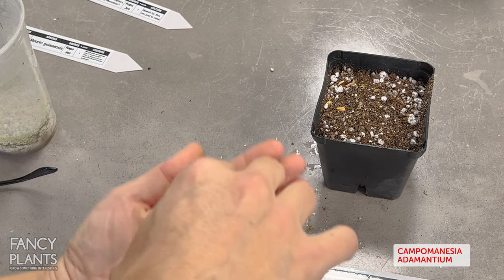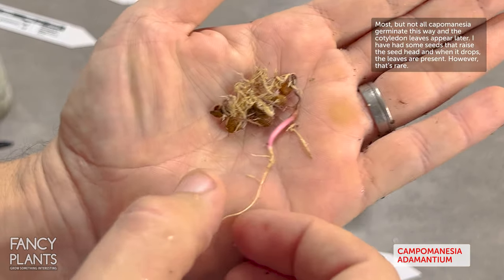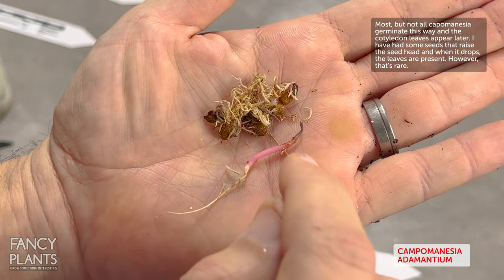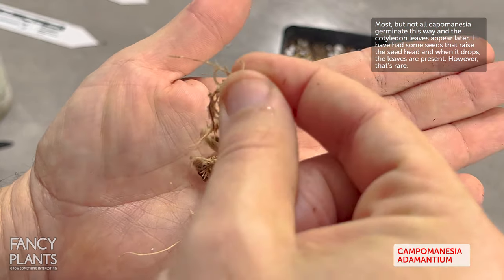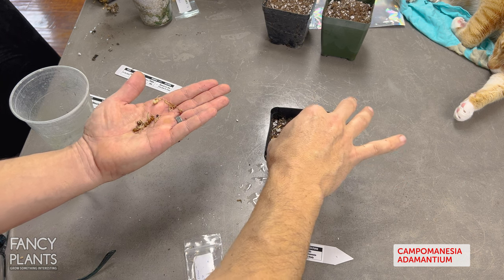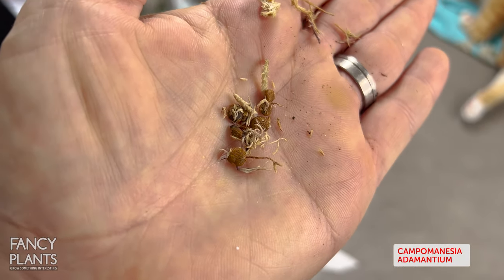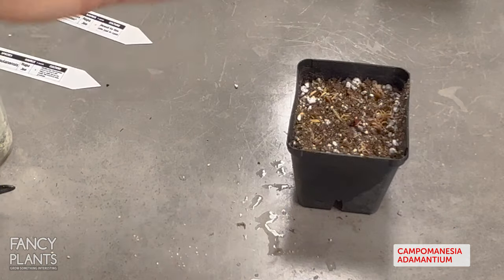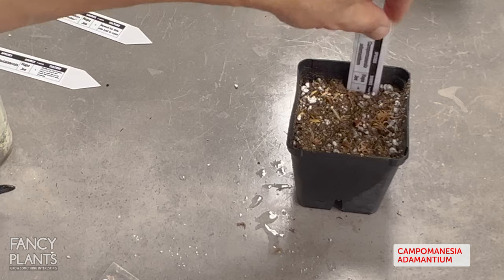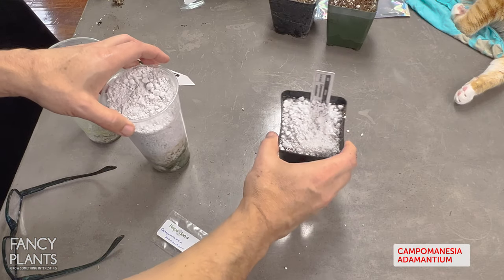Campomonesia adamantium - kind of sounds like what Wolverine is made out of! I'm being very careful with these because some are germinated and they are usually smaller and on the more fragile side. This one is germinated but the seed head has died - but a lot of the time they grow back from that, so I won't be too worried; that looks extremely healthy and the rest of the seeds will hopefully germinate. I do a rough count of the seeds in the bag - I'll say roughly 10, maybe more like eight. I'll leave just enough room for the one already sticking out above the perlite as my indicator plant.